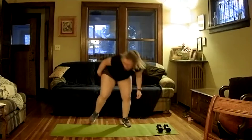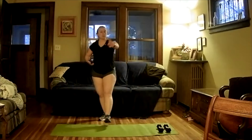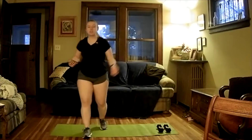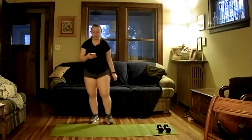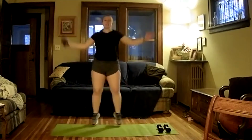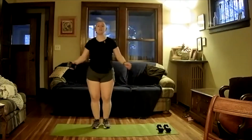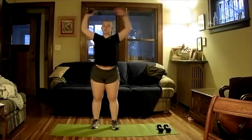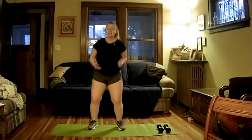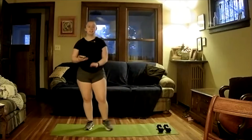Set that dumbbell down. This is our HIIT portion — we're going to flip-flop every single one: strength, then HIIT, strength, then HIIT. We're going to do a normal jumping jack for 20 seconds. If this is a little too tough, you can just do arms, or step out and jump in slowly — either way.